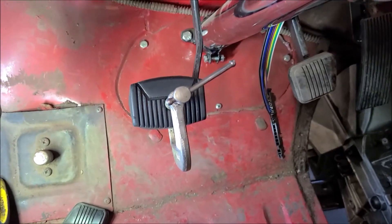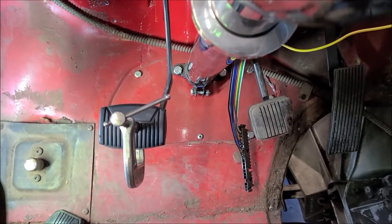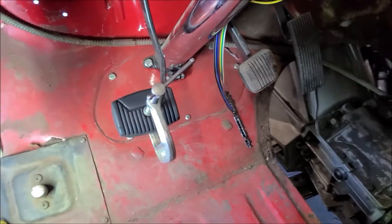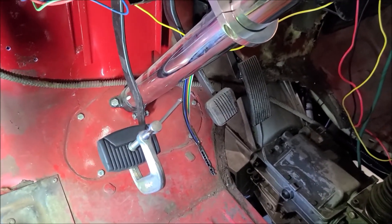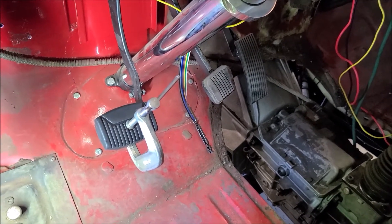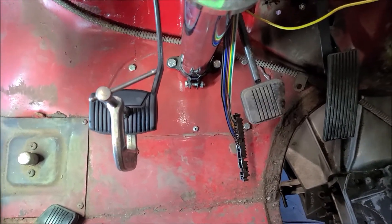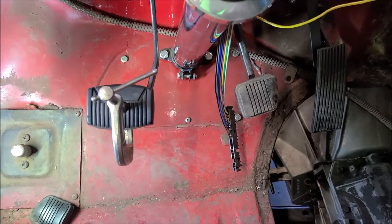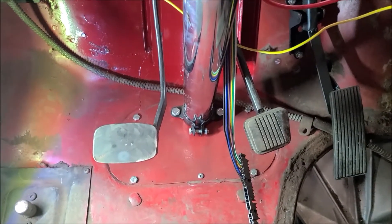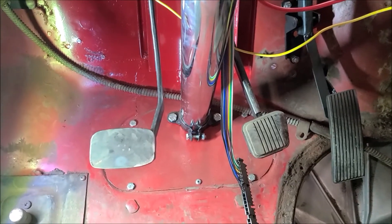Got this mocked up on there, and I can take it off like that and tack weld it — I think I like the looks of that. That's plenty of clearance. I'll tack it, put it back on there, and work it a little bit, make sure it feels good height-wise, although there's not a lot of room for adjustment there. My brake pedal might have to come down a hair once I get to that one, but I don't think that's going to be an issue. Got it tacked on there and tested out, and it feels good, so I'm going to pull it off, fully weld it, and then go rest my leg for a little bit, and then come back and maybe work on the brake.